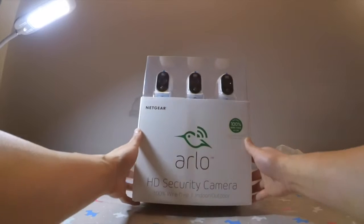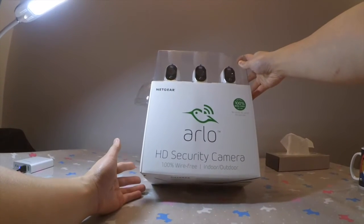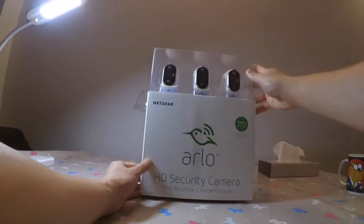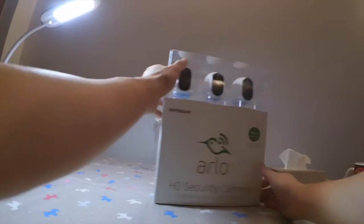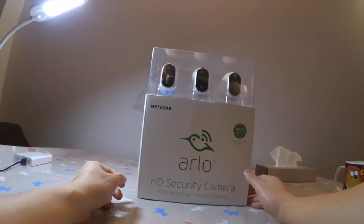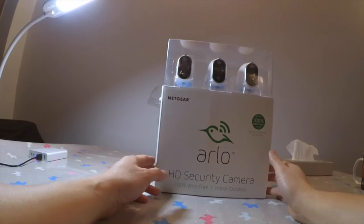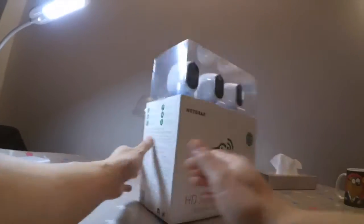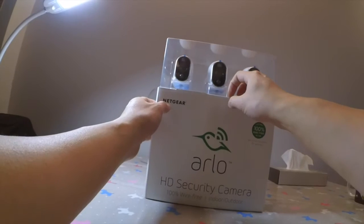This is the Netgear Arlo HD security camera. The reason I bought this is because it's apparently the only 100% wire-free CCTV system. I bought the three-camera set — you can also buy the two-set or one-set. These cameras can give up to six months of battery life, are completely wireless, and use a magnetic mount to stick onto the wall. I'm just going to unbox this and have a look inside.